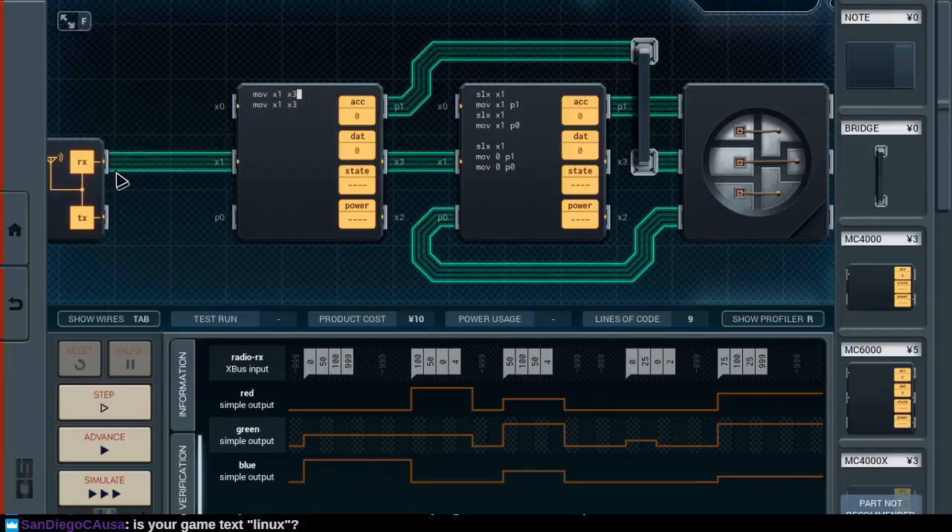Alright, so what do we do with our inputs which are red, green, blue, and intensity? Well, our first — okay, so red, we push out on the X2 port over to this chip. I think the music is a bit intense actually, let me turn it down just a touch. I'm not sure if I'm audible above the music. I know the music was incredibly quiet last time, and I think I've balanced it now.